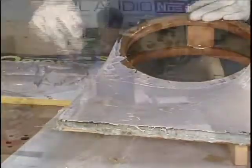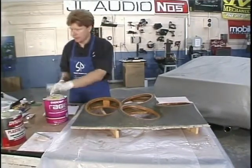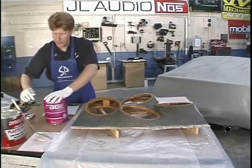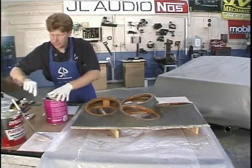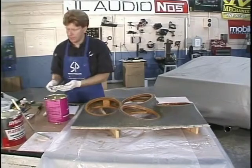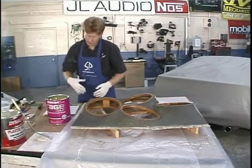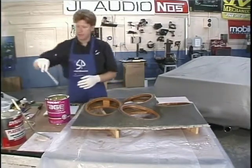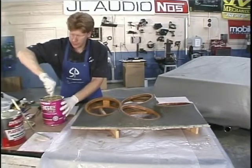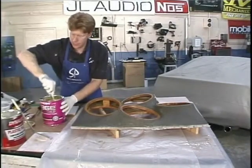Now we're going to work on this corner over here using the Rage Gold. This is a lightweight body filler that works the same way as the heavy body filler, the Dynolite. A lot of guys think it's easier to work with and better to work with. I think they're equal and each serves its own purpose - one's better for one thing, one's better for another. If you're working on something nice and small, the Rage Gold is awesome. If you're working on something large and you need more filling capacity, then you want something heavier.